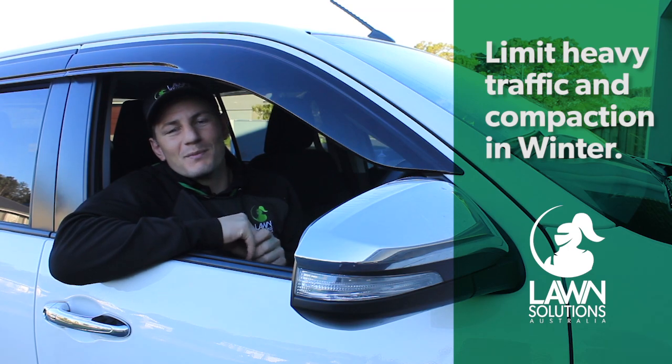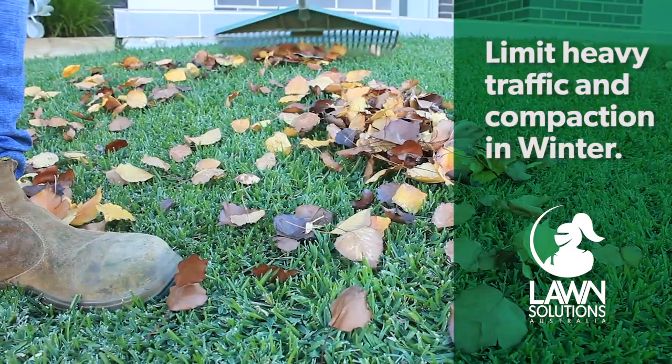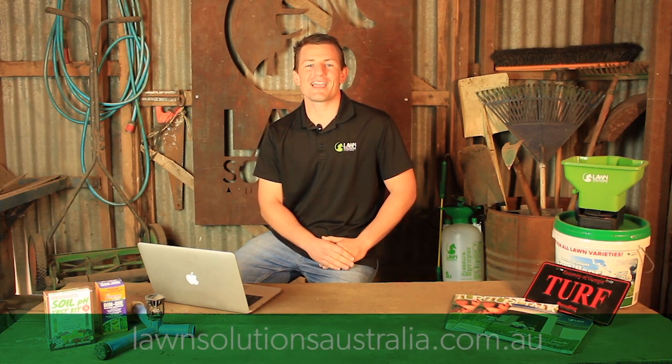Try to avoid heavy traffic on your lawn as it will struggle to repair from damage and stress. Also make sure you rake up any leaves or remove any objects that may smother the lawn. This will ensure you're one step ahead for spring and your lawn is in tip-top shape ready for a sunny day.